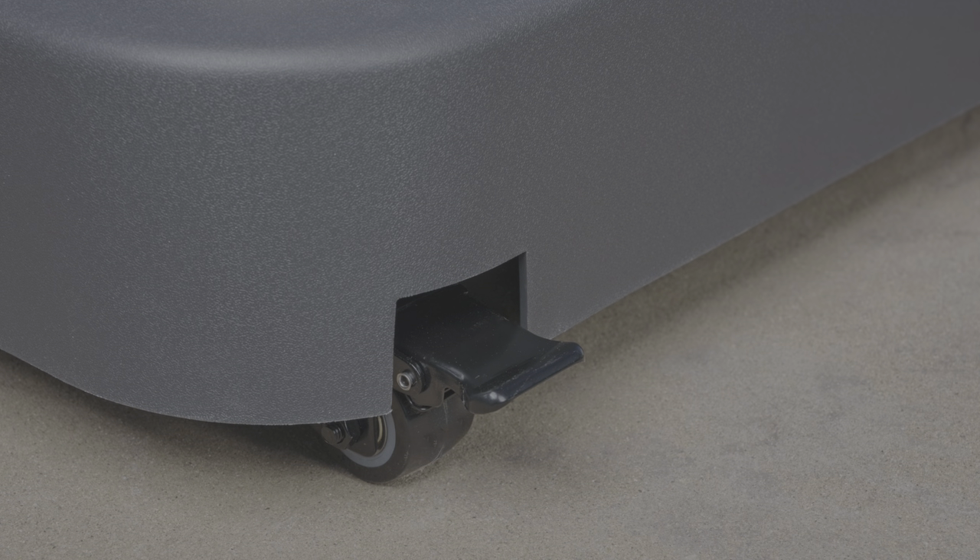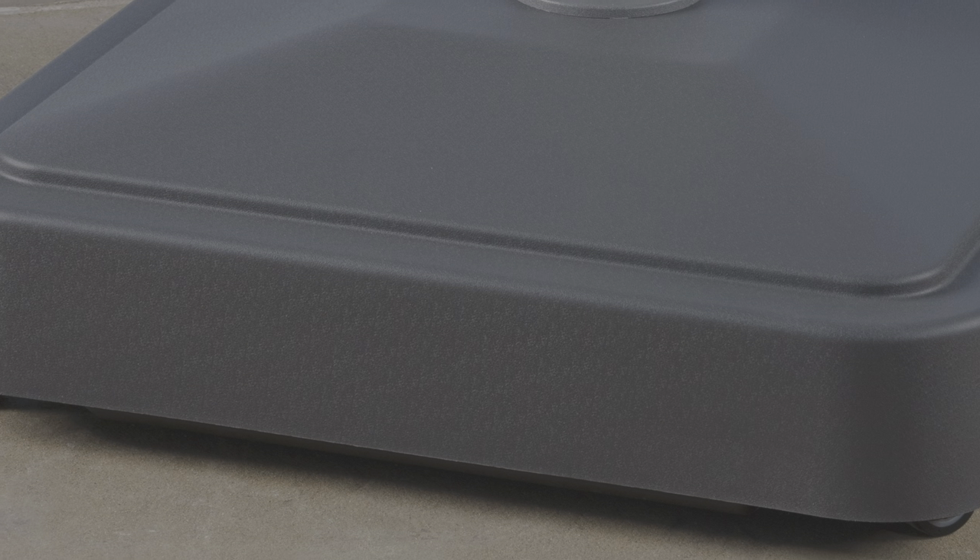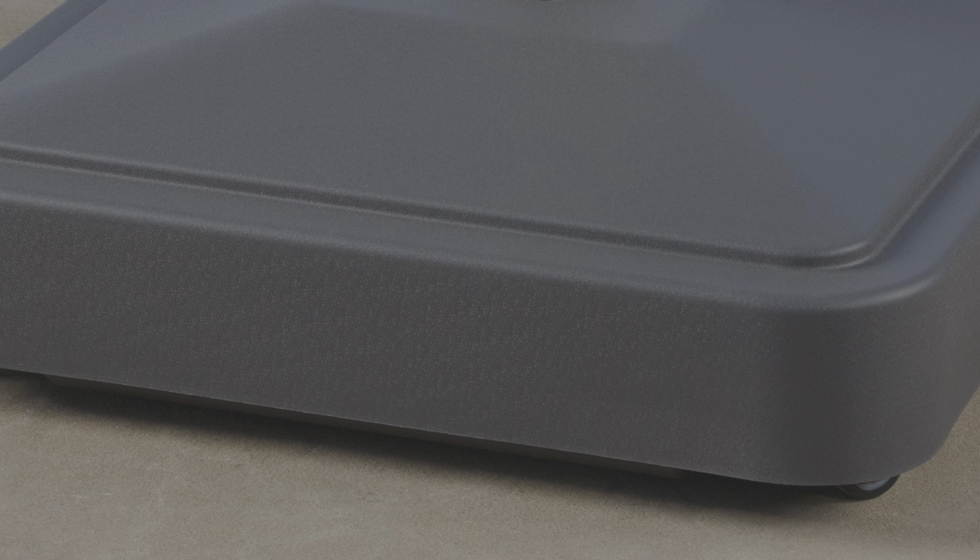Please note that the shroud that covers the substructure of the base has slots on one side for the locking wheels, and there are no slots on the opposite side of the shroud for the non-locking wheels.